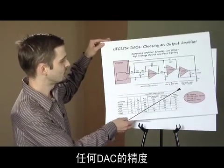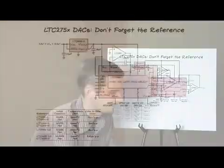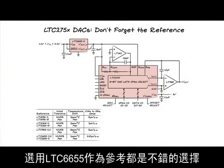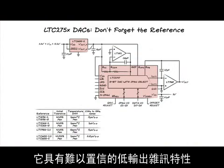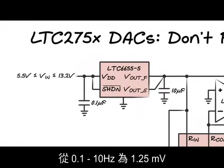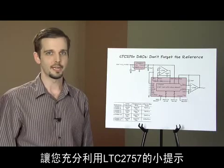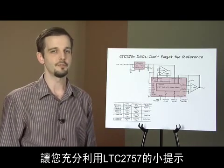Any DAC is only as good as its reference voltage. The reference of choice for most applications is the outstanding LTC6655, which features incredibly low output noise of 1.25 microvolts peak to peak from 0.1 to 10 hertz, and a guaranteed temperature coefficient of two parts per million per degree centigrade.